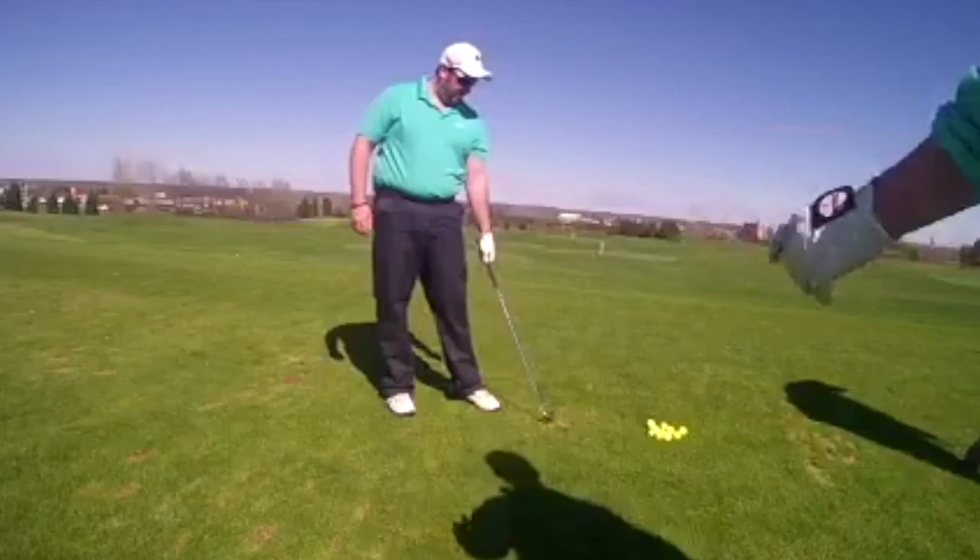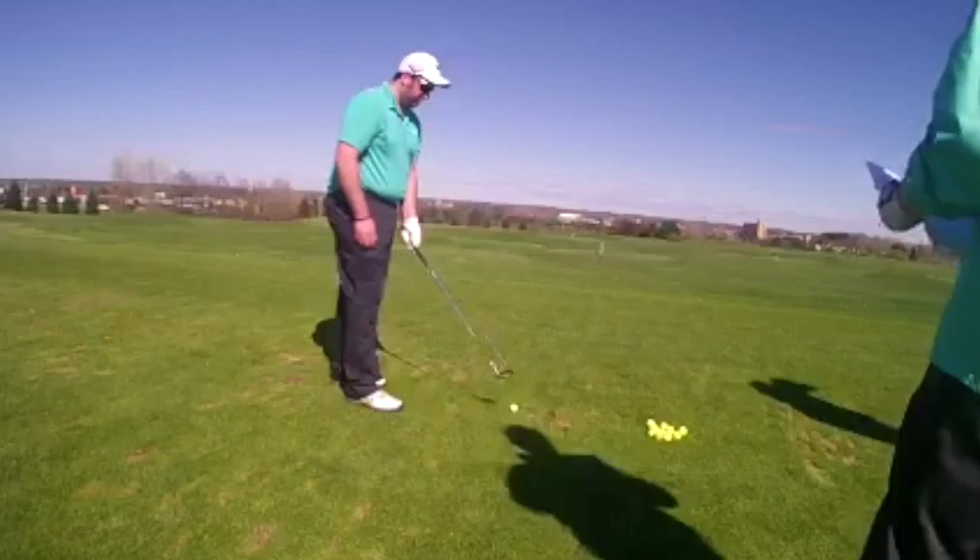Okay, that was good. The club path looked good — it had a good arc to it. We just, once again, need to stop that falling back and get the weight forward. We'll get there.